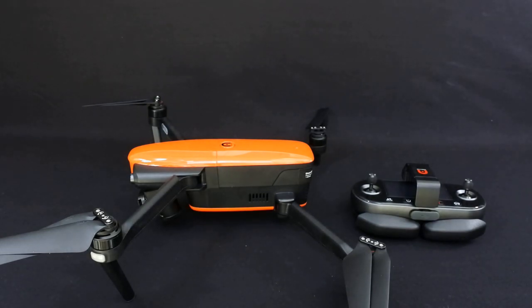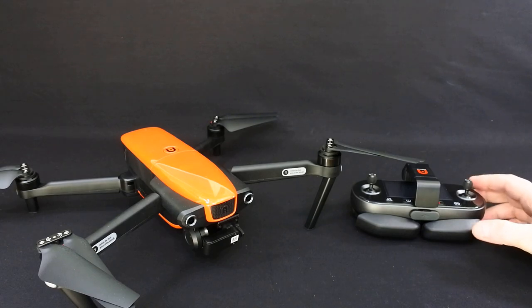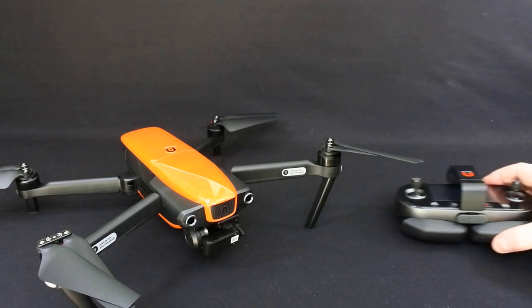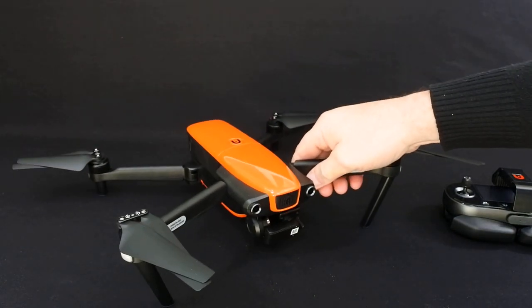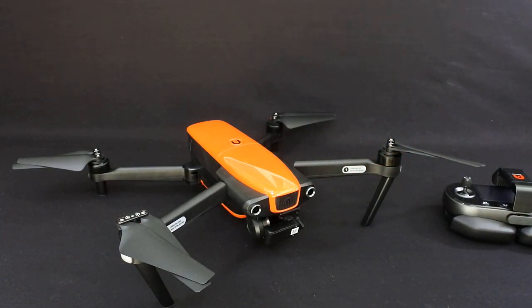It came out a few months ago and you struggle to get hold of one in the UK. I've managed to get hold of one, but they're difficult to get hold of. It's a really, really nice drone — I'm not going to give too much away, but it's a fantastic drone.